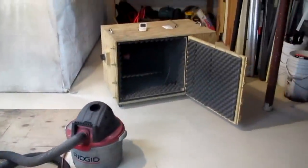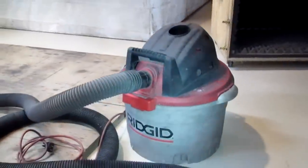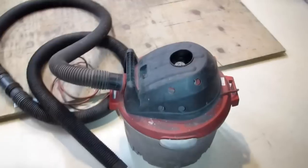This is a video tour of my ShopVac silencing cabinet and my ShopVac. Let's start with the ShopVac. This is a rigid unit that I bought in 2002, so it was about 12 years old. I've made a few modifications to make it work better inside the cabinet.